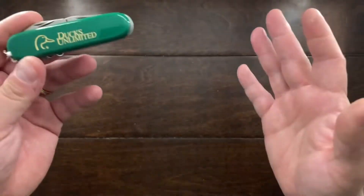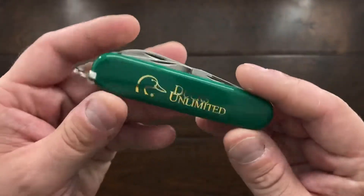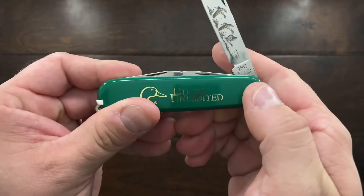So these knives basically represent Ducks Unlimited — they're associated with the organization and are branded to raise awareness of Ducks Unlimited.